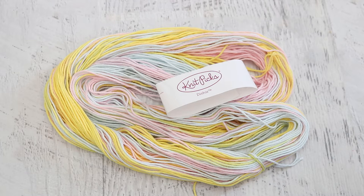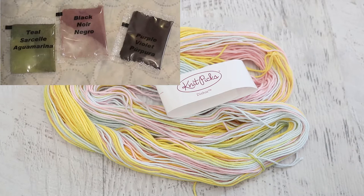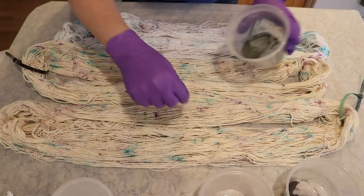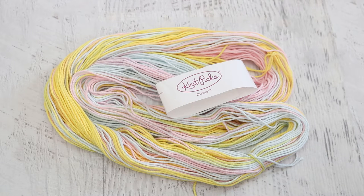I want to over-dye this with some Tulip One-Step Tie-Dye Powder. This is some powder that I first used for another project earlier in the day to do some light speckles, but since we have this variegated yarn already with these beautiful Easter-y pastel type colors, I thought we can go bigger and see what kind of punch we can add to this. I think it'll be a lot of fun.